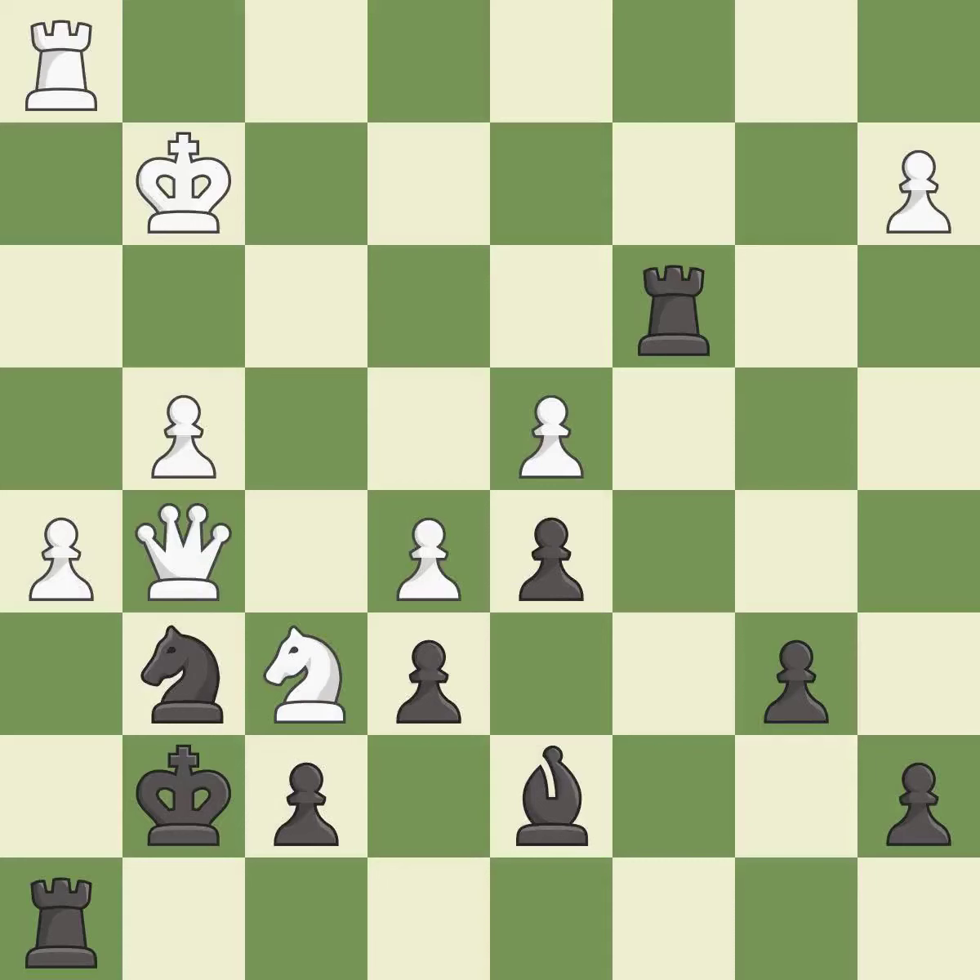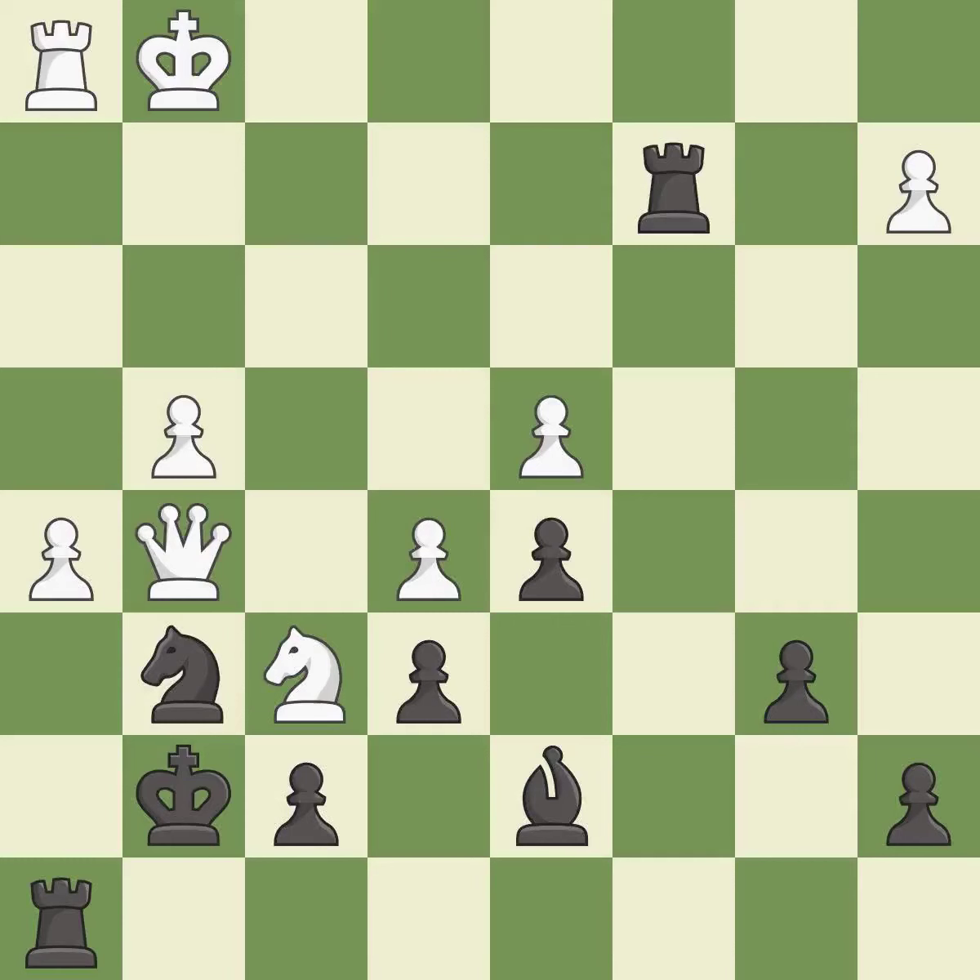This evades the check from the rook — it is excellent. This creates a threat to win a pawn — it is best. This evades the check from the rook — it is excellent. The rooks are coordinated and powerfully doubled on the file — it is excellent.